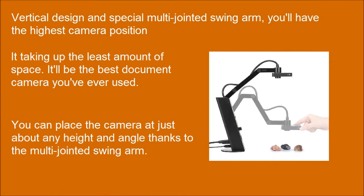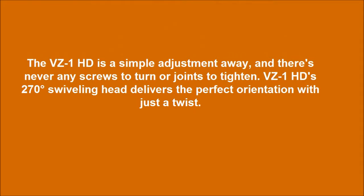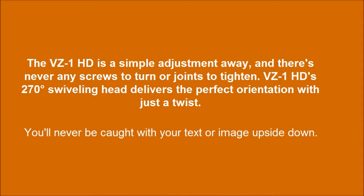You can place the camera at just about any height and angle thanks to the multi-jointed swing arm. The VZ1HD is a simple adjustment away, and there are never any screws to turn or joints to tighten. The VZ1HD's 270-degree swiveling head delivers the perfect orientation with just a twist.